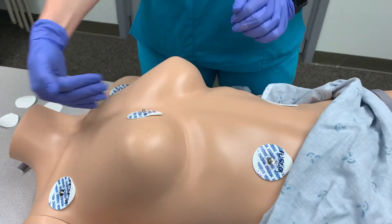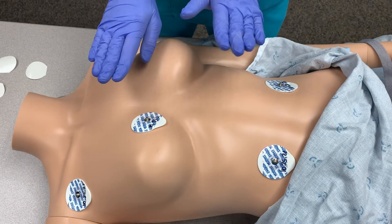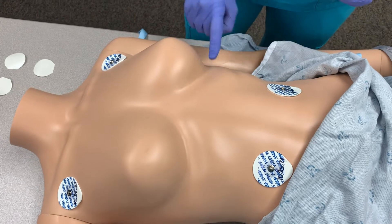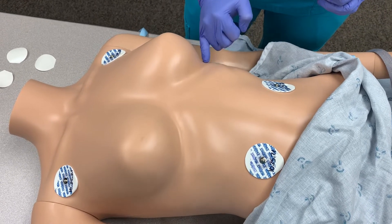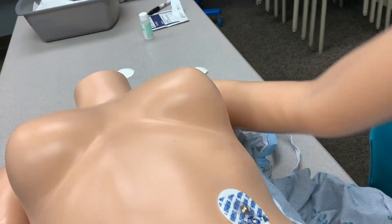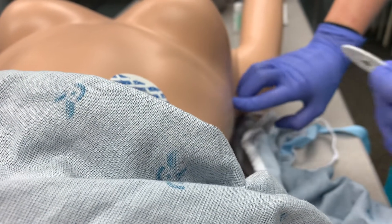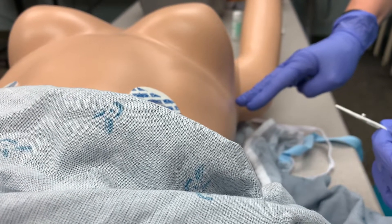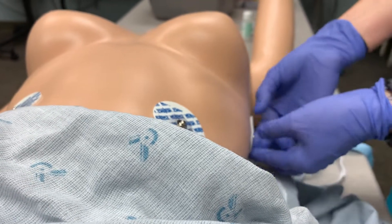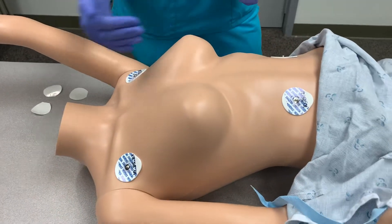If the patient has had a sternotomy with an incision running up and down their sternum, this lead needs to move to V6 instead. In that case, the V lead goes on the fifth intercostal space, generally below the breast area, in the mid-axillary line. I'll have the patient lift their arm, locate the mid-axillary area, and palpate down to find the fifth intercostal space — remembering that the ribs angle slightly upward as they approach the spinal column. This placement avoids the incisional area.